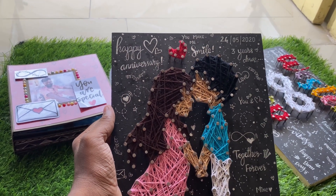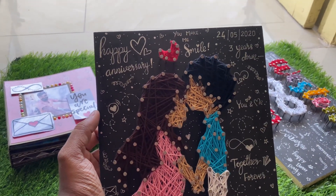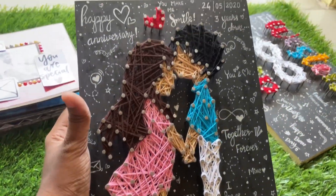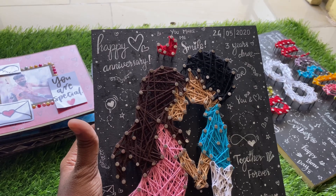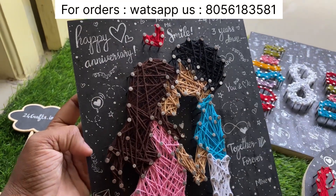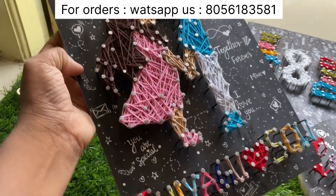All these are completely customized. These are the orders I was packing on that day — I had too much work, and that's why I could not capture all the wordings I was writing in this art. Hope you all like this.